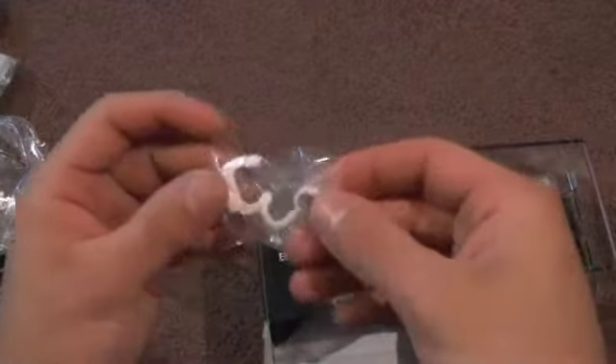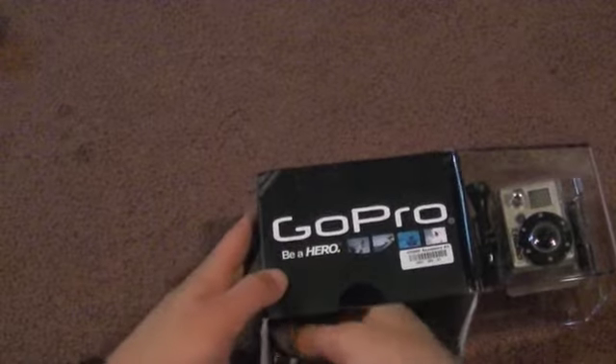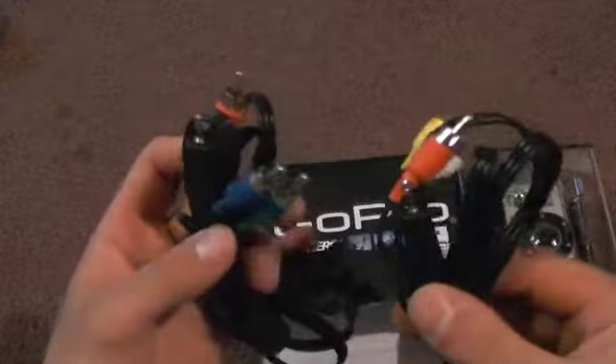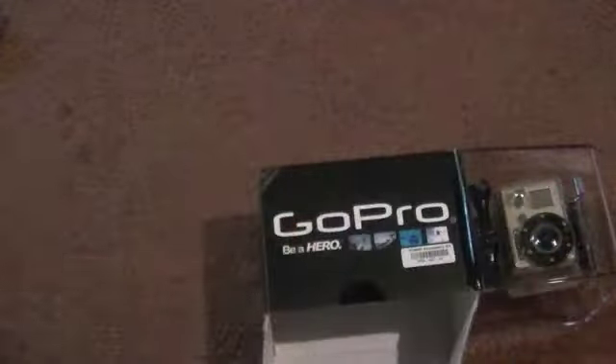I'm not sure what this other piece is — it looks kind of weird, like a little nose plug. Setting that aside, here are the HD cables — you can tell by the blue connector — and here are the regular AV cables. They plug right into the camera to the TV, which is a pretty cool option.